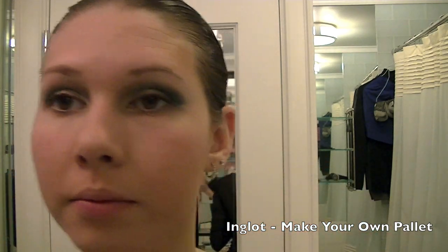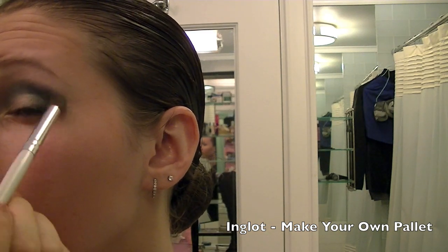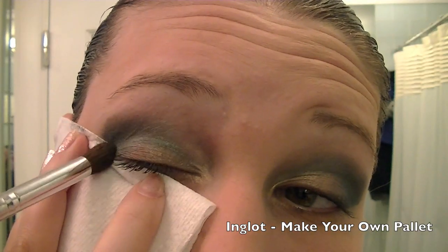See? It's a pretty clean edge and now I'm just going to fluff it out a little bit to make sure it's not as harsh. I'll go do the same with my other eye.